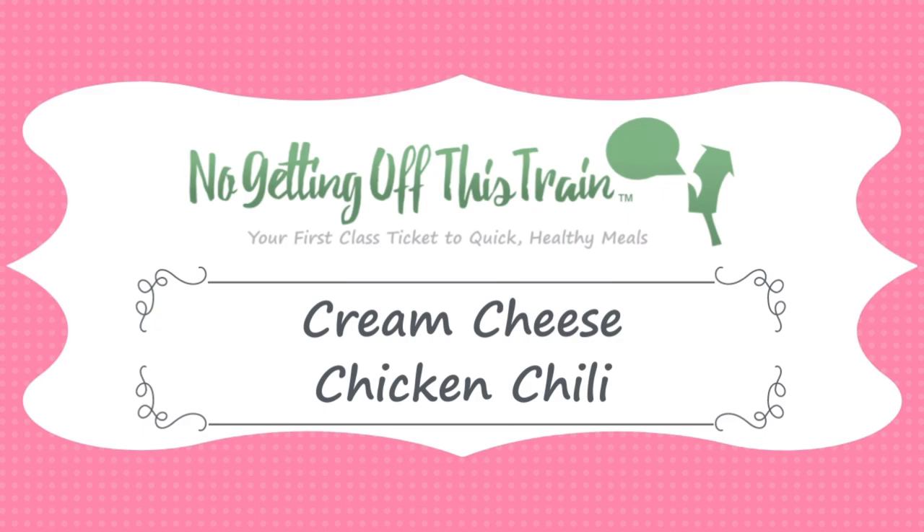Hey everybody, it's Jamie from No Getting Off This Train, and in today's video I'm going to show you how to make a white chicken chili using your slow cooker. I am super excited to share this recipe with you today. This is actually an award-winning chili — something that I made for a chili cook-off one time, and it won.